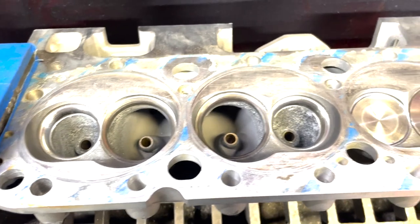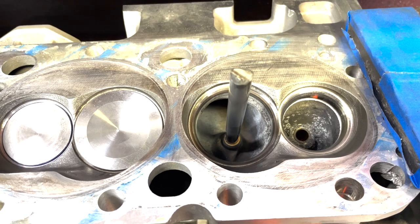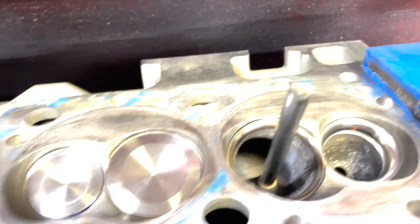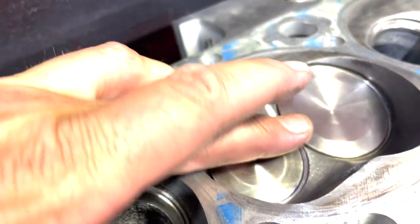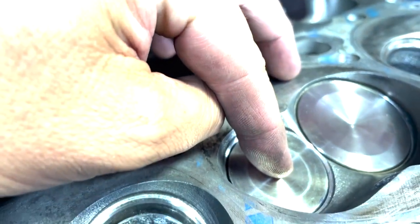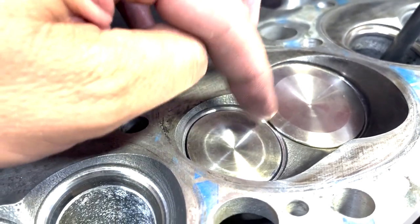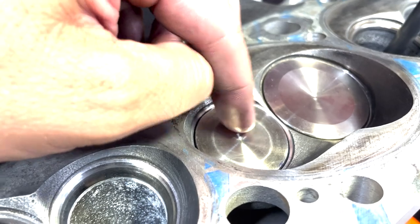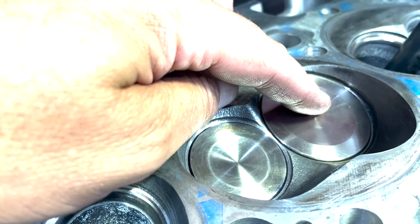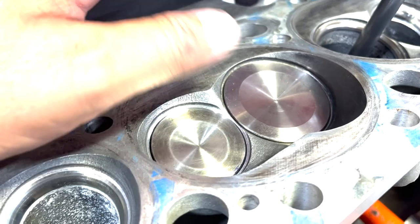Now we've got all these exhausts cut — they really came in nice. Whatever the seat material is, it cut pretty good without a bunch of struggle. Now we're going to switch and do the intakes. Right now I've got them both sitting in there on the old seat, and the intake is considerably higher than the exhaust. That's somewhat normal when you do a 55 on the exhaust — it sinks the valve a good bit. As we cut the intake, it's going to come down and get closer.